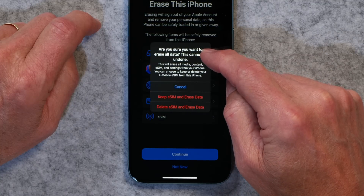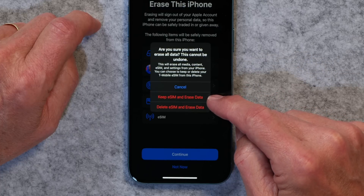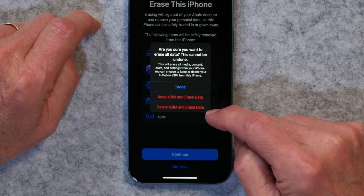Tap that and it'll say 'Erase this phone — continue.' Then it says 'Are you sure you want to erase all the data? This cannot be undone.'